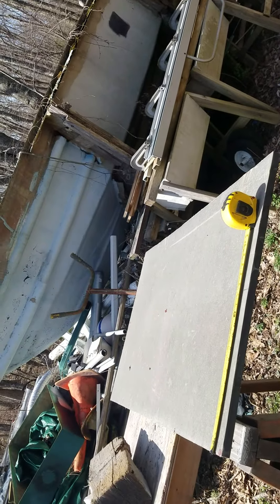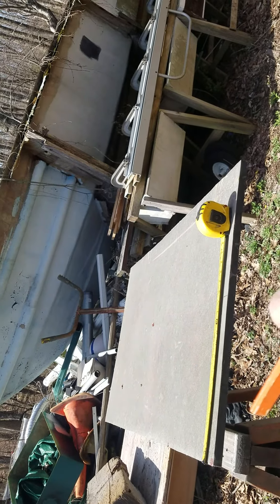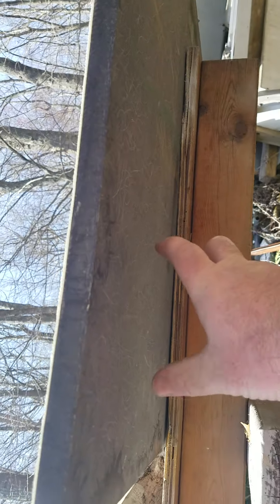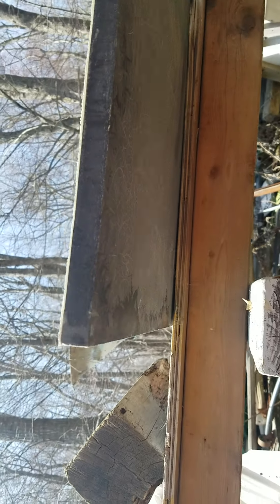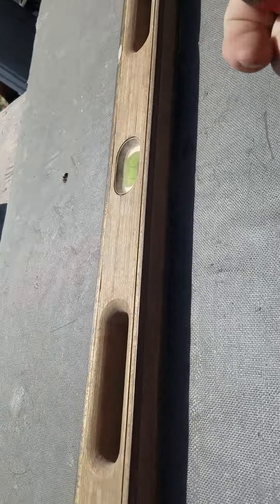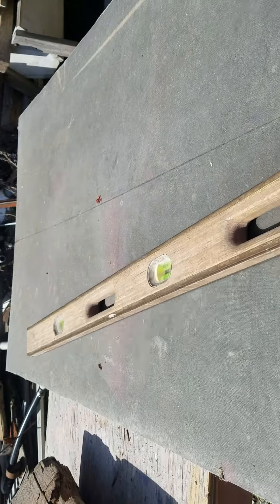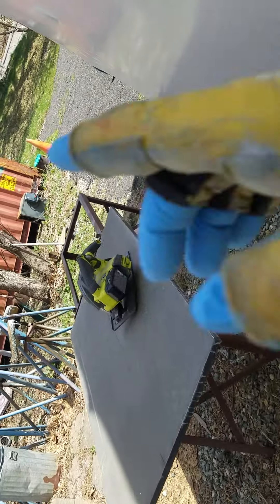Once this is cut in half I'm gonna flip it over and reinforce the bottom side. This has got fiberglass epoxy over the top of it, and underneath I'm gonna basically just add a smaller strip and cover that with glass as well, and coat the whole thing with epoxy. All right, brought this over to my cutting space.